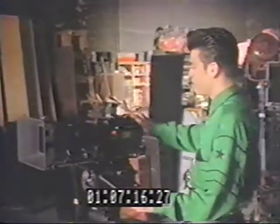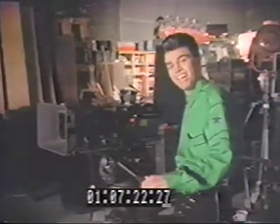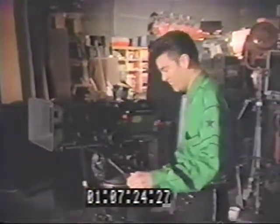This is an Arriflex 16SR11. I chose this camera specially for this video because of its high quality and its movable parts. See? Check that out — it moves. Pretty cool, huh?